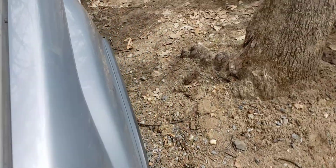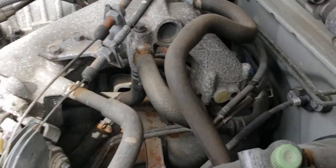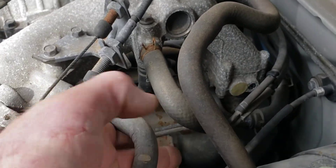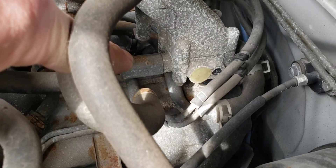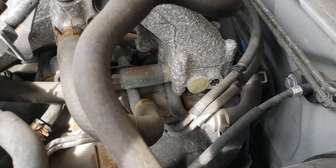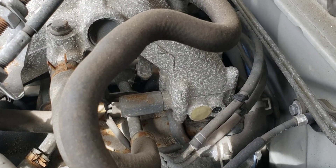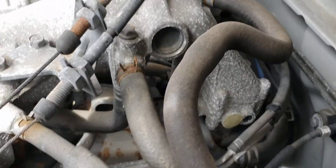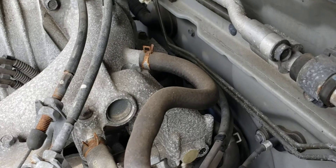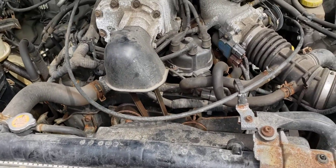There are a couple other things I noticed on the intake. Right where my finger is pointing there's an electrical switch of some sort — I think that's the bypass switch for the supercharger, but I need to double-check. My QX4 does not have that, so I'll have to figure that out.